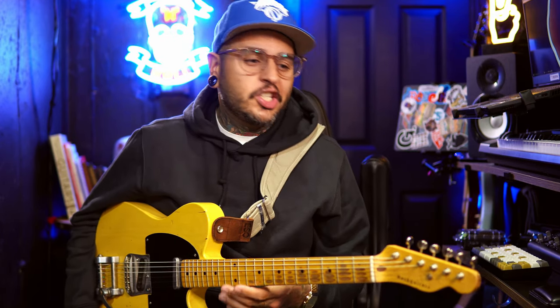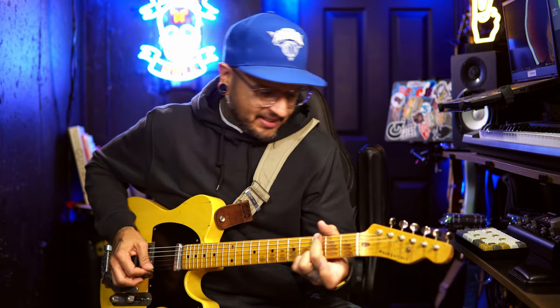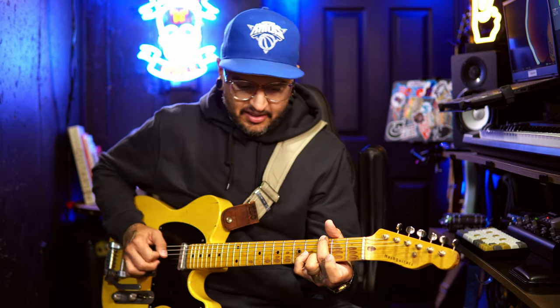Let's find out. For today's video, nothing's changed — I'm using my Nash T52 going straight into the HX Stomp for all of my amps. Here's my clean tone — I do have a little bit of compression. And now here's the Julia.